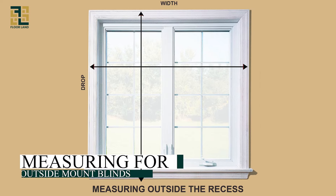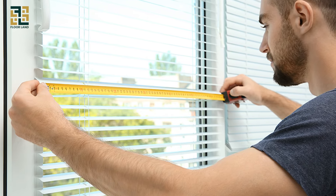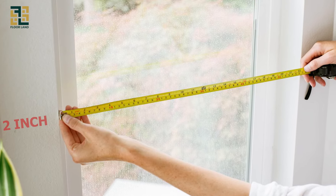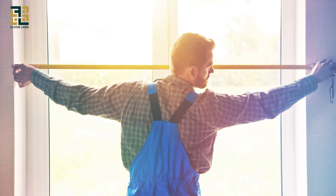Measuring for outside mount blinds — width measurement. Measure the width you want your blinds to cover. We recommend adding two to three inches on each side of the window to ensure full coverage. Measure from one edge of the area you want to cover to the other and write it down.